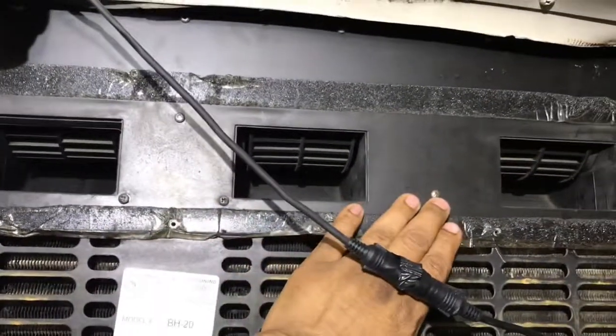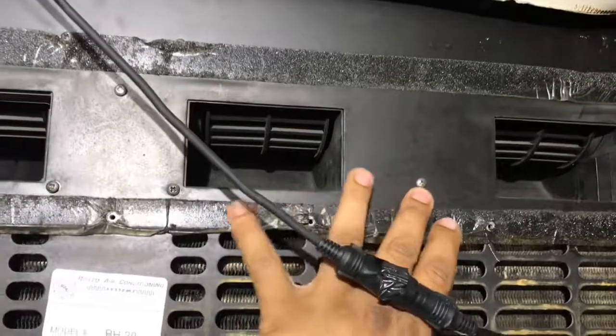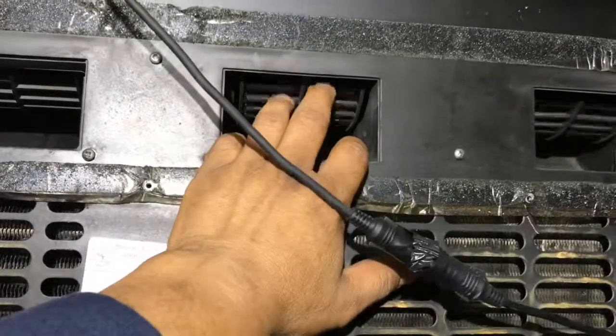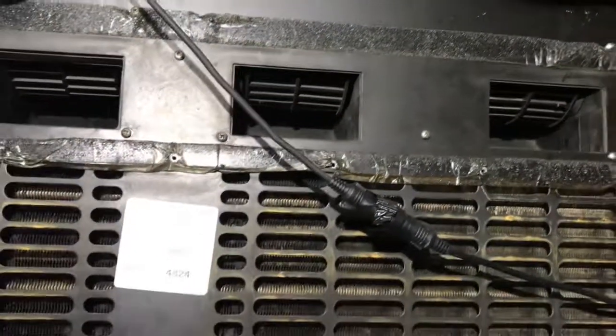Then we can go ahead and remove this little cover with both blower fans bolted onto it. After we remove it, we got to take these little Phillips head screws right here — that'll loosen up the fan so we can go ahead and replace it. Let me get this done.